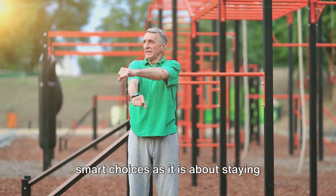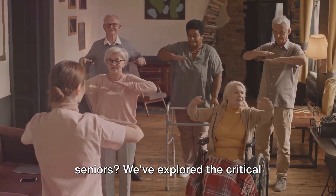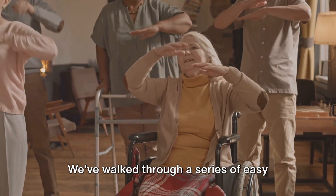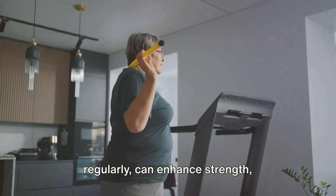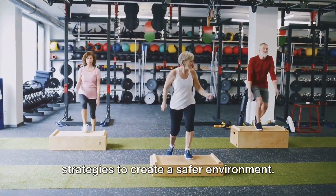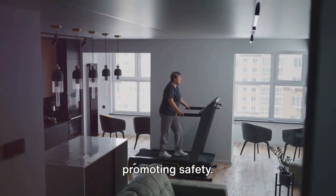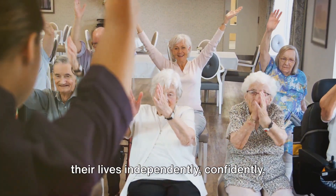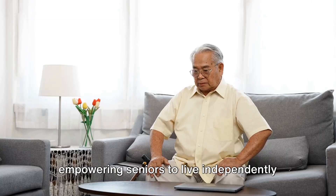Preventing falls is as much about making smart choices as it is about staying physically fit. So, what have we learned today about balance exercises and fall prevention for seniors? We've explored the critical importance of balance exercises, particularly for seniors, in maintaining stability and reducing the risk of falls. We've walked through a series of easy exercises that can be incorporated into daily routines — these exercises, when performed regularly, can enhance strength, coordination, and balance. We've also delved into fall prevention, highlighting practical strategies to create a safer environment, from decluttering living spaces to ensuring proper lighting. But balance isn't just about preventing falls — it's about empowering seniors to live their lives independently, confidently, and to the fullest.